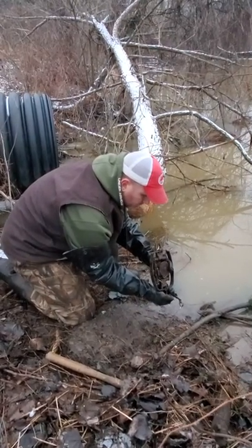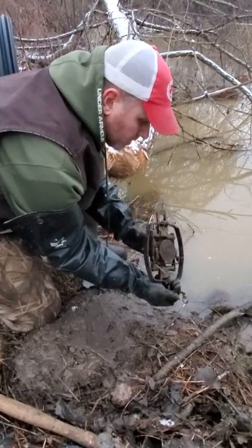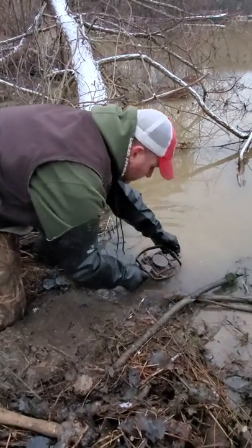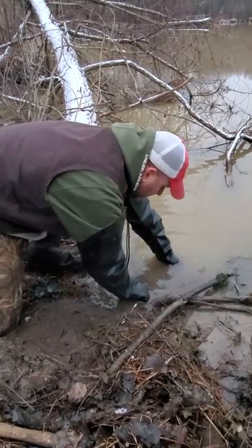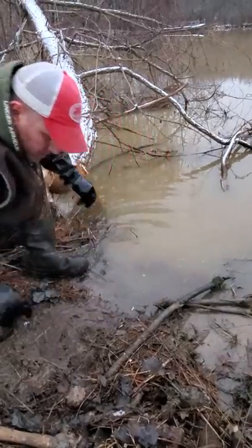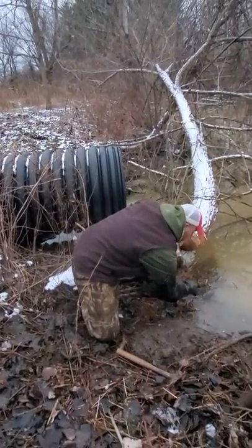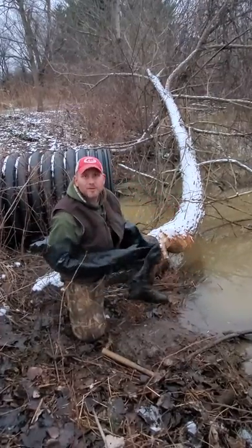Pull this down until you hear a click — right there. I like my jaws to sit like this so they close on either side of their leg; it doesn't push the leg off. We're gonna drop it in right there, just like that. The only thing left to do is get a little bit of castor put on — be careful not to stick your fingers in that joker.